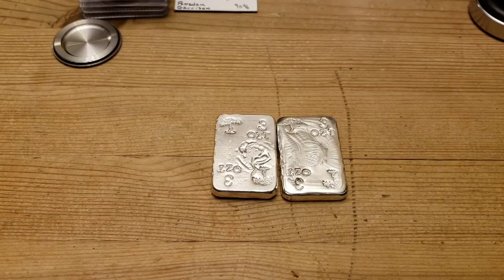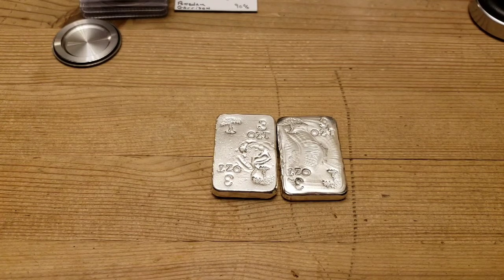Hey silver tubers, it's Mr. Zeke coming to you from the silver pouring bench. I wanted to show off a couple of pours I did last night. It's still too hot out at the pouring bench to film while I'm pouring, because I want to be out there as short a time as possible.